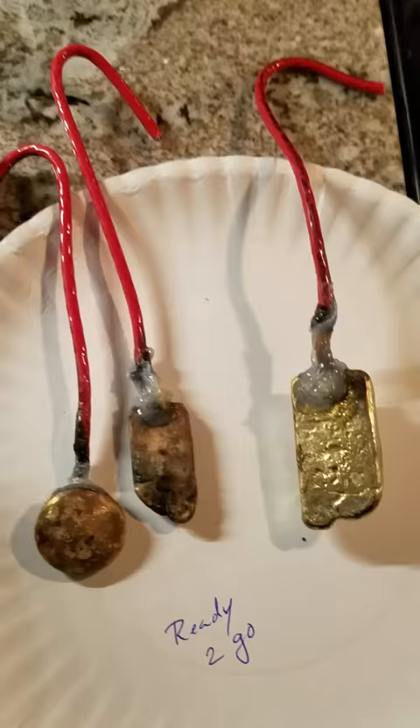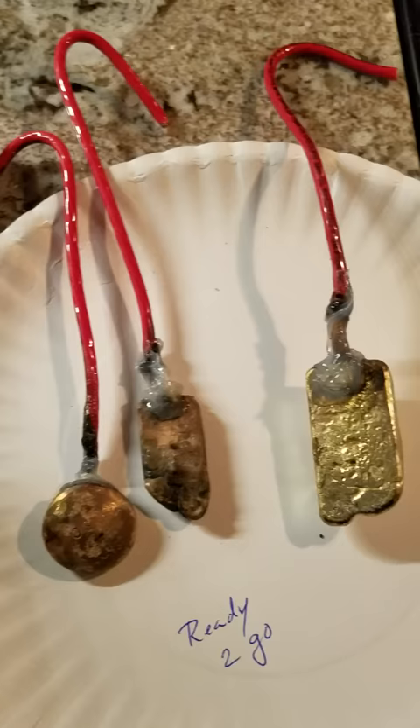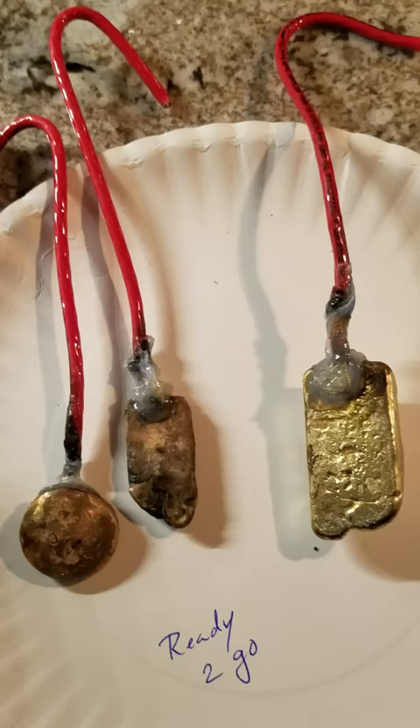What this will do is turn all of the metals into a liquid, to later precipitate out the gold by adding sodium metabisulfate. I will cover all that in a later video.